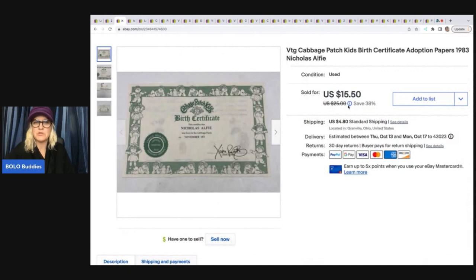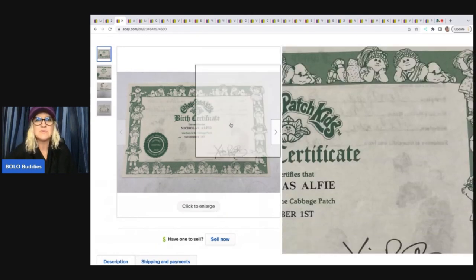The next item is a Cabbage Patch Kids birth certificate. I was at a garage sale and I picked up a bunch of Cabbage Patch clothing. If you're not following me on Whatnot, there is a referral link down in the description — if you use it to sign up and join, you'll get a $10 credit to shop. These were the adoption papers and they just kind of threw these in for free, so my cost of goods was really nothing. I sold this for $14 plus shipping.